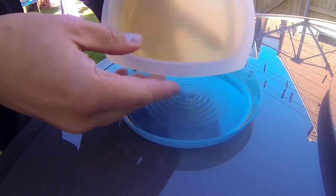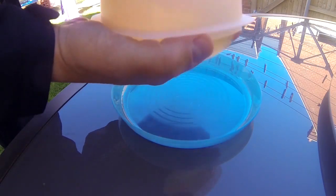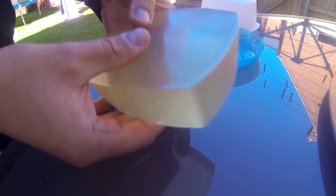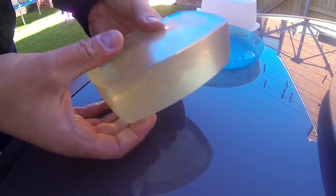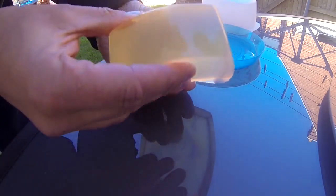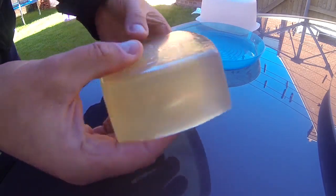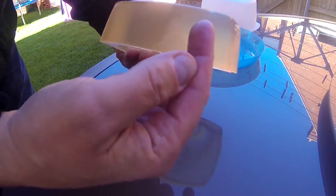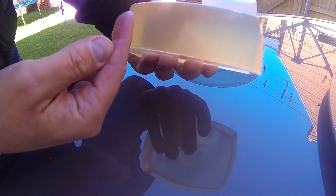Voila! My poor man's ballistic gel. I made this gelatin up because I want to run a couple of tests on three different pellets: the Diablo pellet, the flathead or Super Mag, and hollow point. I want to show the effectiveness of the hollow point and the deformation of the pellet on hitting its target. The idea is I want to fire some shots in the end here and I'll be able to track them through the gel and have a look at the damage they make on the way through.